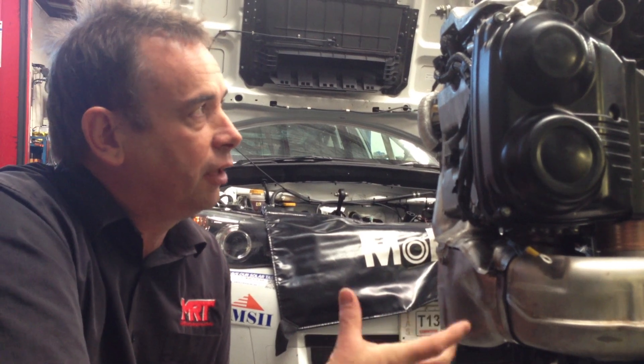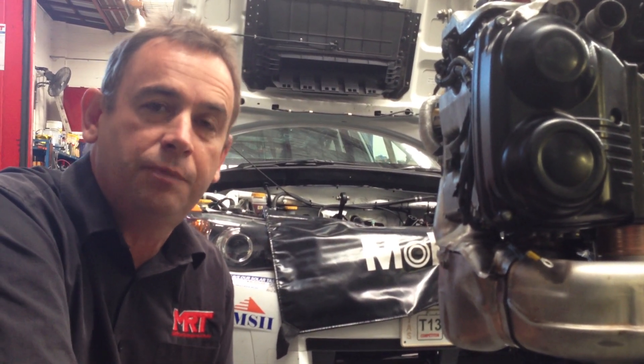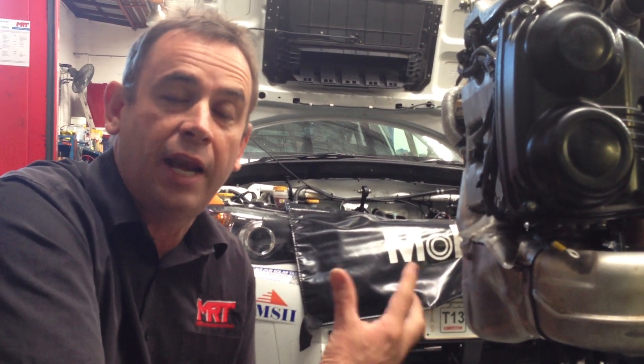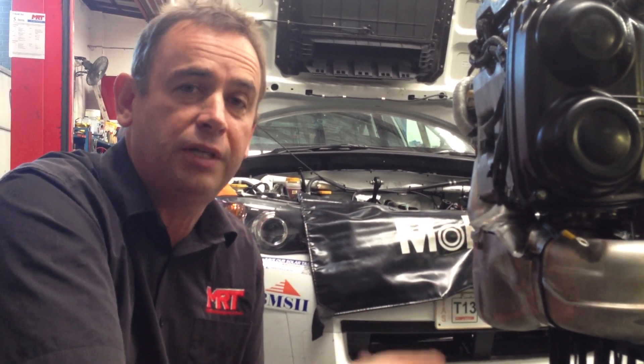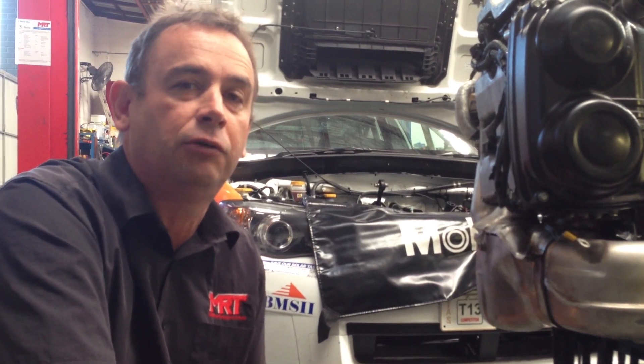If you're doing an engine rebuild on these, it's pretty common these days to replace the factory 2 litre pistons with aftermarket truly forged pistons and a set of rods at the same time. In this particular car, the rules allow us to do so as long as we are using similar specifications in terms of mechanical design.